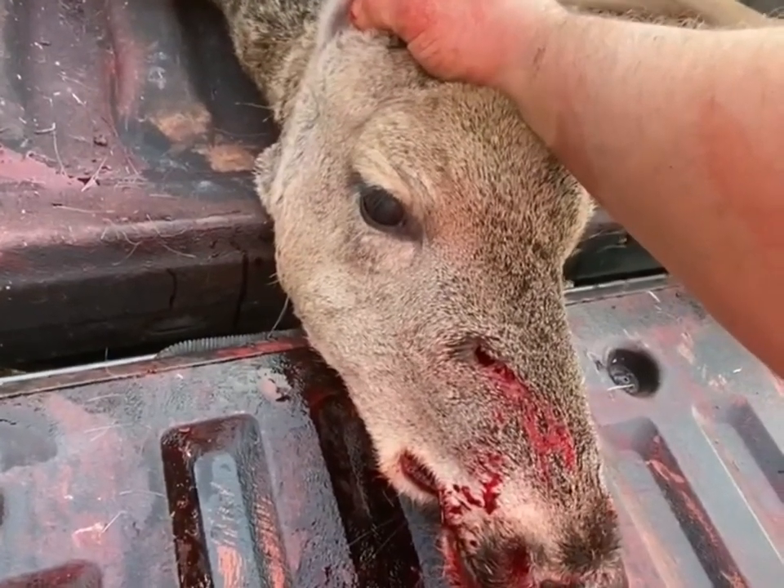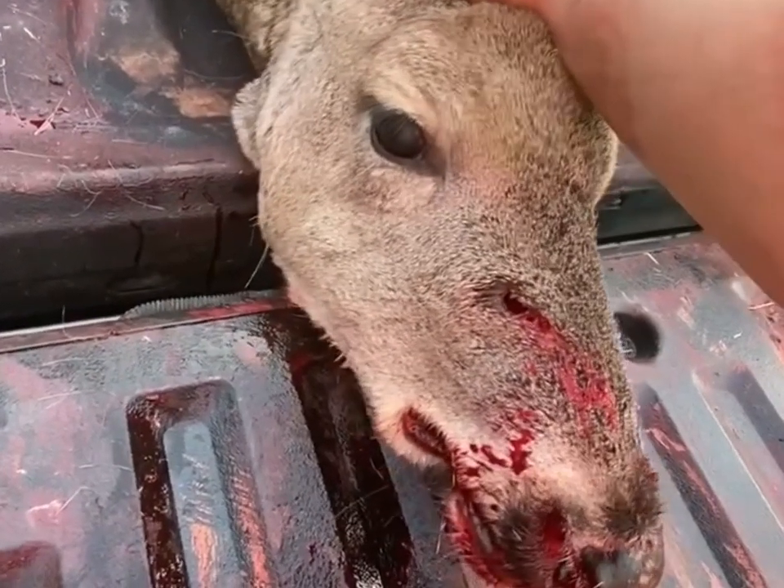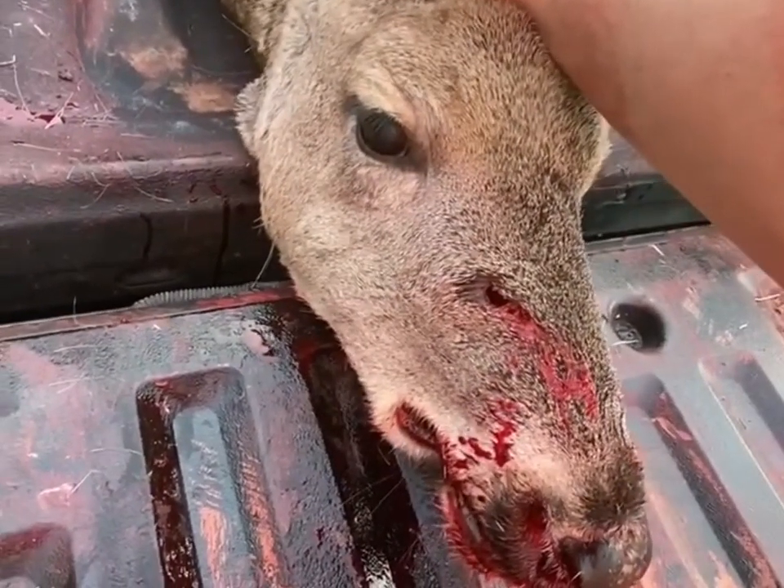Okay, .264 diameter A-Tip traveling 2780 fps at the muzzle, 25-yard headshot.